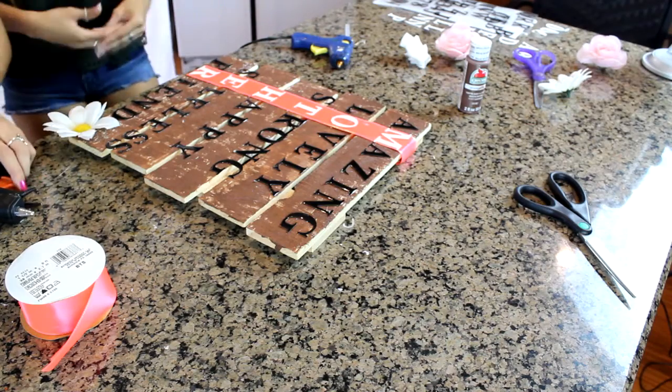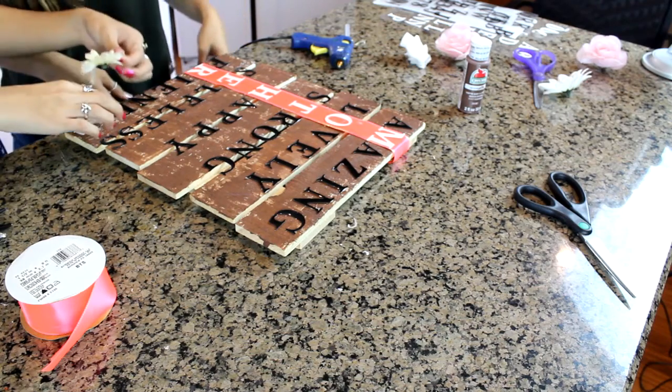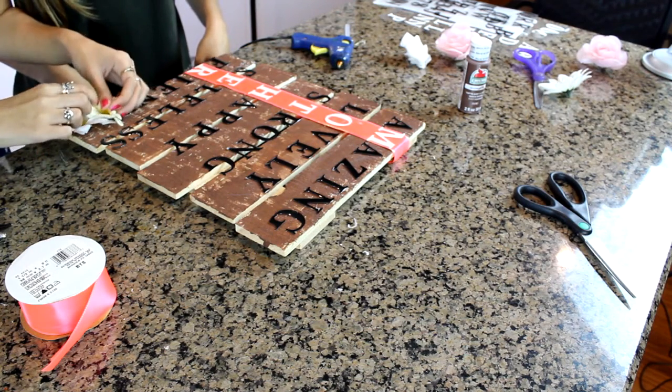Next we're just going to add some cute decorations — we're going to add flowers. This one luckily already came flat, so you're just going to hot glue it. Then we're going to take the smaller flower and overlap it a little bit, kind of like this.